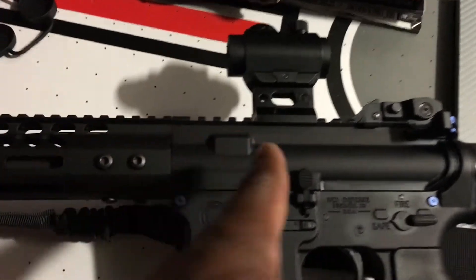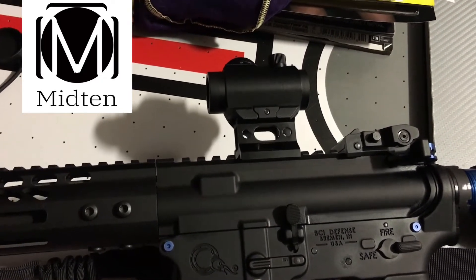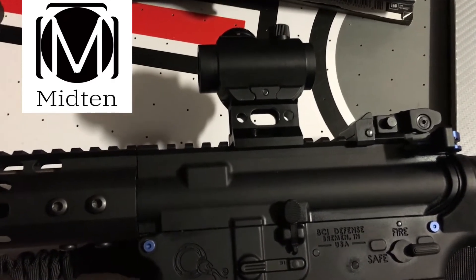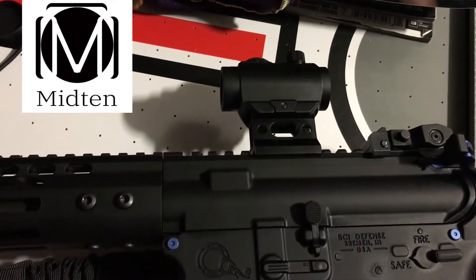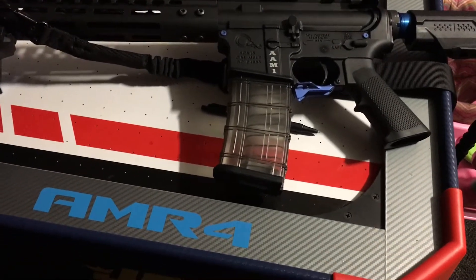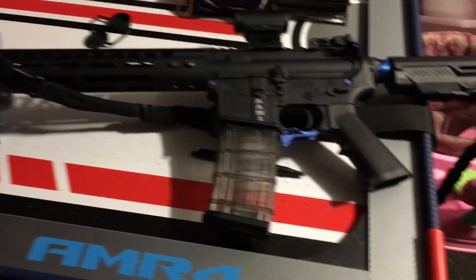This red dot — MidTen, 40 bucks on Amazon. If you go on 704 Tactical's channel, he beats the crap out of this red dot sight and it still works. I got it for right now — I'm going to get an EOTech later — but it does the job. And that is it, guys. This is my weapon, this is the AAM-1. That stands for Advanced Armor Model 1, and this is my rifle. I'm nothing without my rifle.